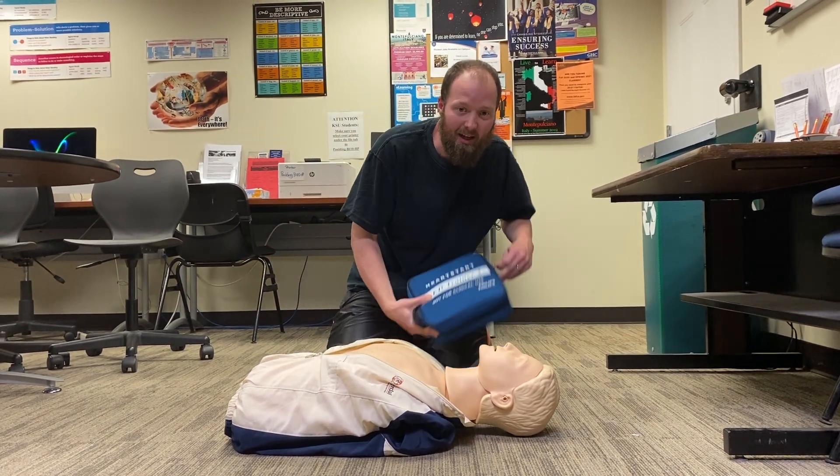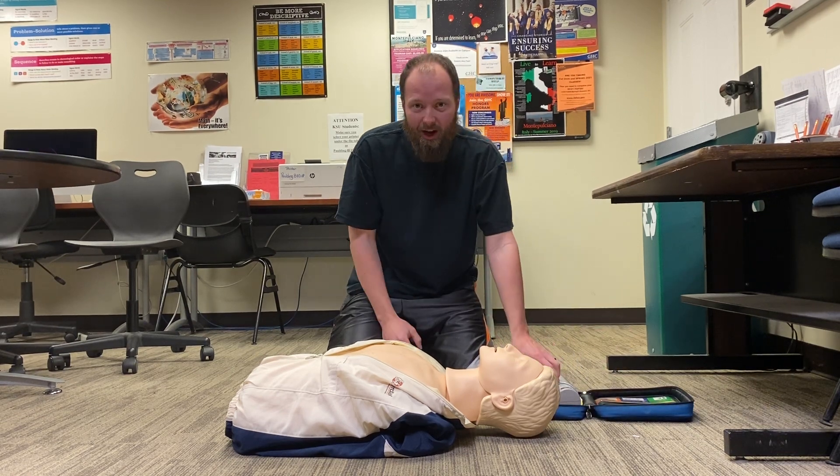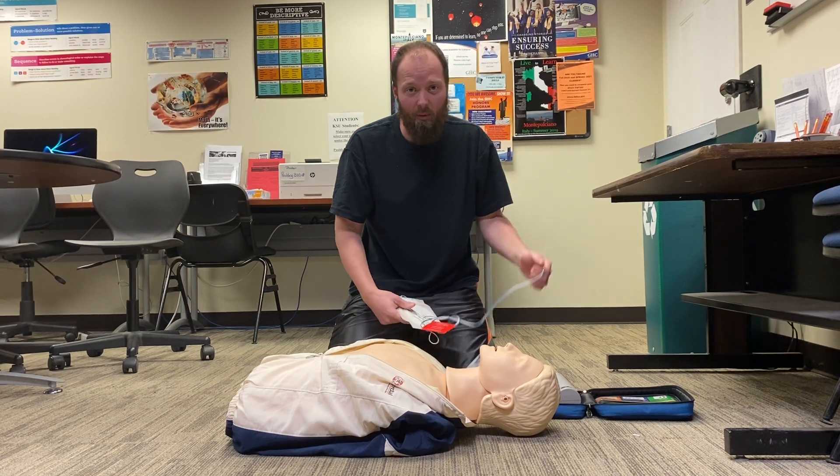The first step with an AED is always to open it — there are various ways. Then from there, always make sure you turn your AED on first. Once you turn that AED on, it will instruct you on what to do next.